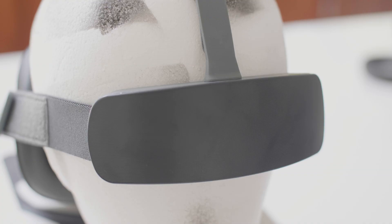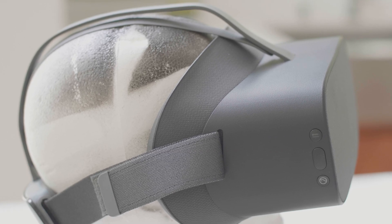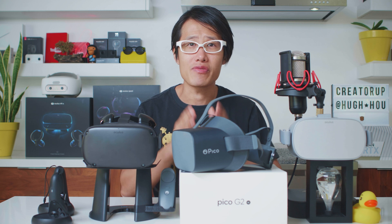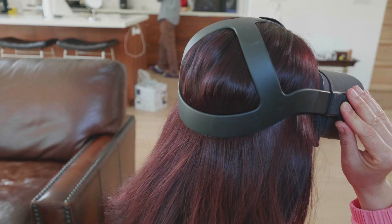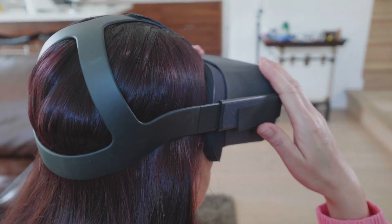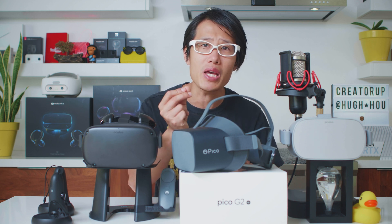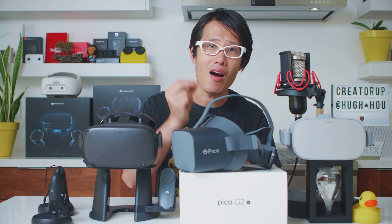The back part of the headset is the heaviest part — it is the battery. So when you wear it, the weight is evenly distributed and it will not cause neck pain, which is a side effect of long-hour VR sessions with the Oculus Quest — a front-heavy VR headset. Another reason why lots of businesses are not investing in the Quest. Causing your clients discomfort can sometimes mean losing that business deal. That is why businesses spend the premium on demo headsets to give their potential clients the best VR experience.